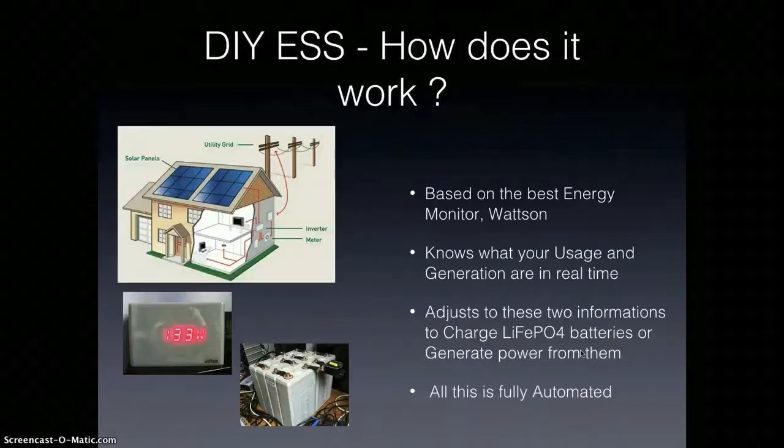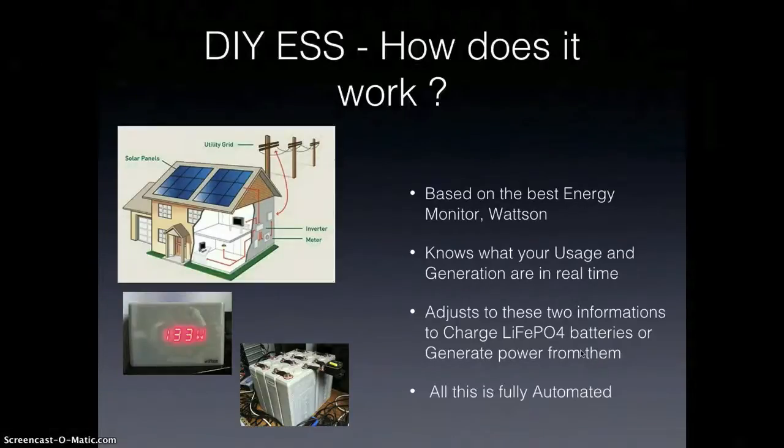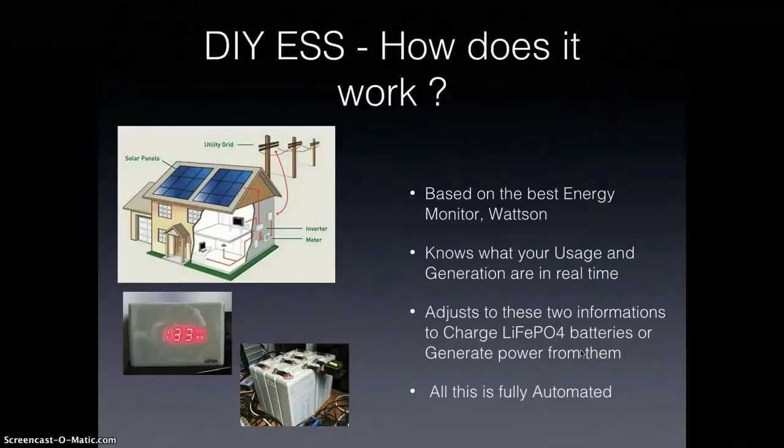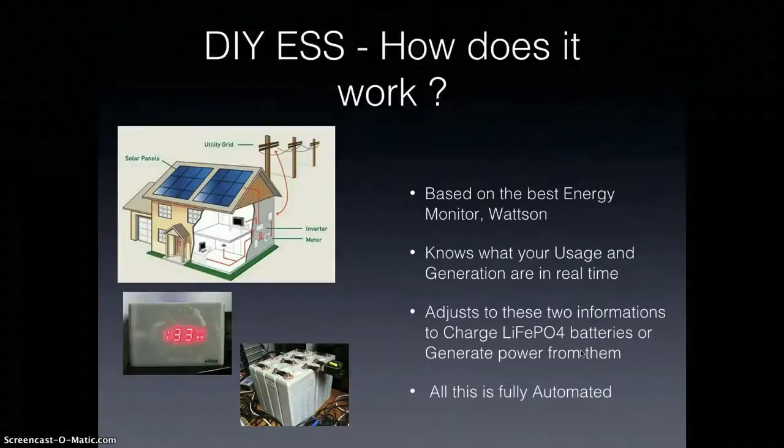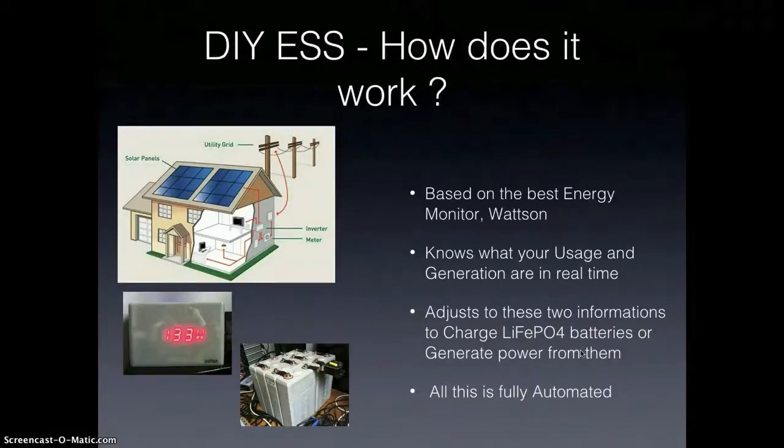Surplus energy is stored into LiFePO4 batteries — these are batteries used in electric cars. And if on the opposite there's a need for more energy, then you will start using this stored energy from the batteries to power appliances at home. So it's going back and forth into the storage system, and of course all this is fully automated. You just turn it on and forget about it — it's doing the job.